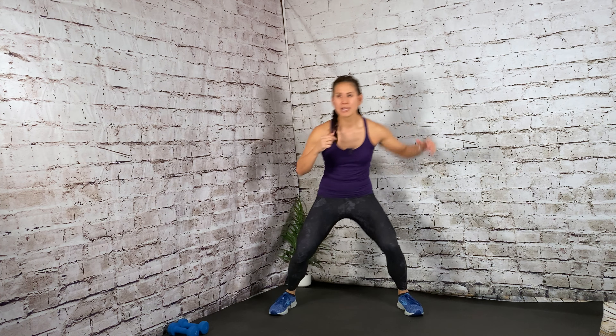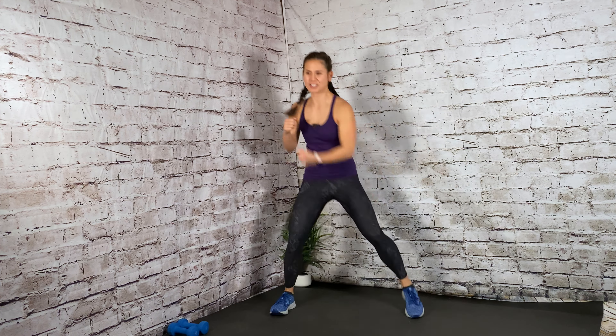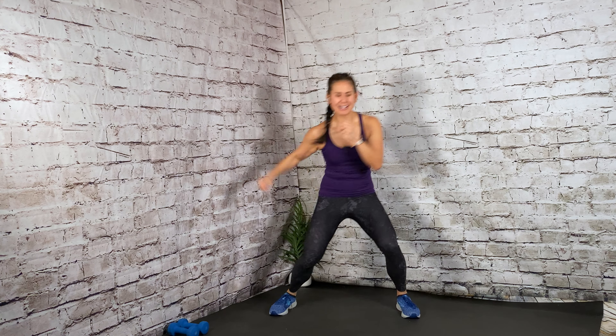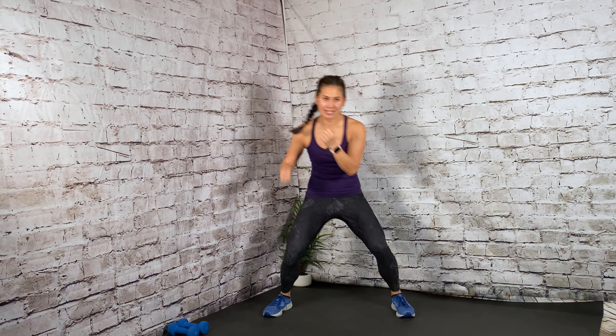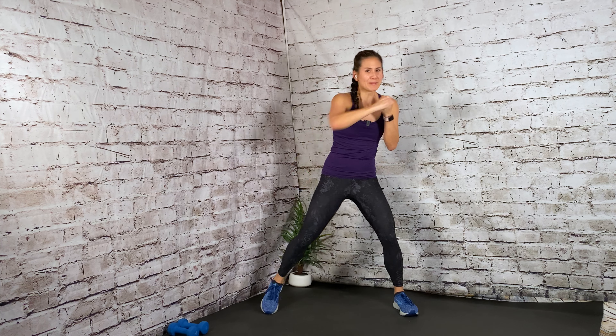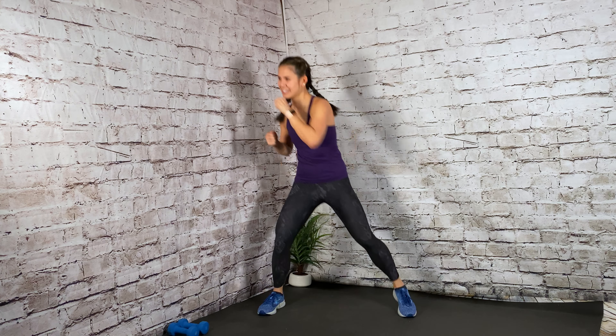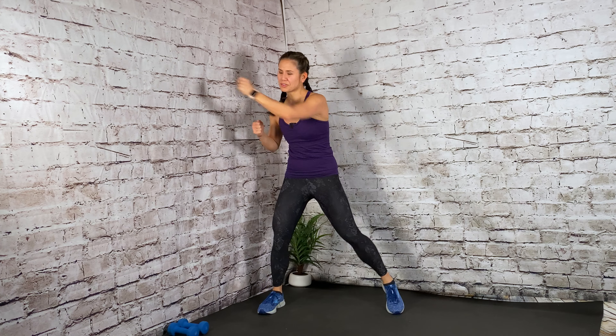Same lower body, but now I'm driving up under the chin. Yes. Eight, seven, six. Here's four, three. Cross punch — cross diagonal. Abs in, getting a little oblique work. Almost done. Last eight. Good. Here's four, three, two.